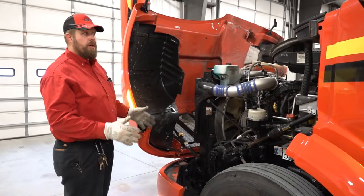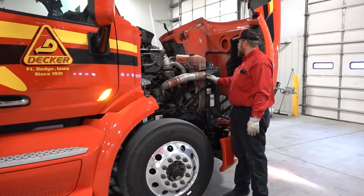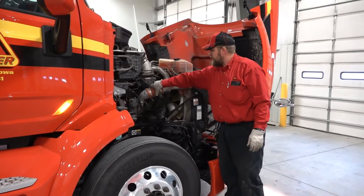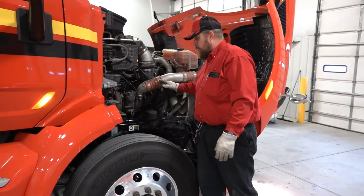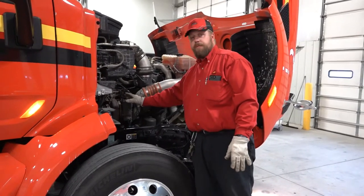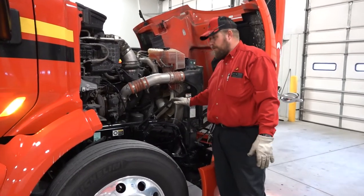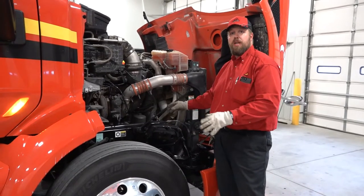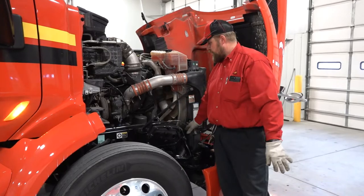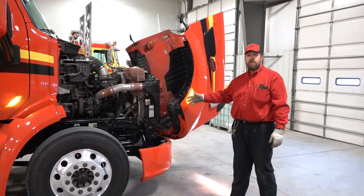Now that I've checked this side over thoroughly, I can proceed to the other side of the engine compartment. On this side, I can check my coolant for proper level, check all my boots and my exhaust system. I'm going to work my way down, checking all my wires and hoses for any abrasions or audible leaks. Once I've checked this side and everything appears to be in good working order, I can go ahead and close the hood.